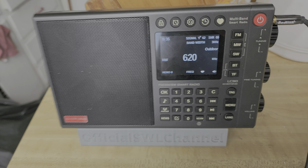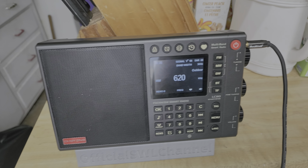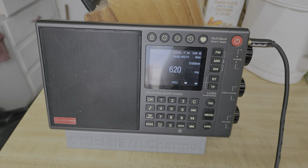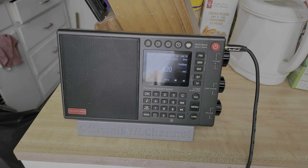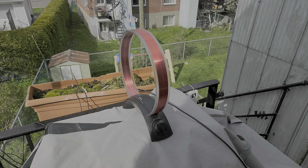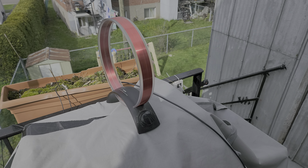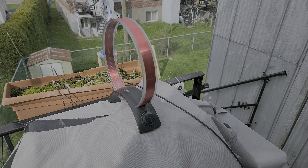It'll be interesting to test tonight with the propagation conditions — if they're okay — to see if we get WCBS New York and other stations. This is pairing the Texan AN200 loop via this cable with the Tecsun LC90, which prevents the internal circuitry from introducing noise.